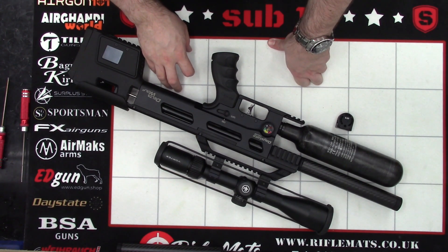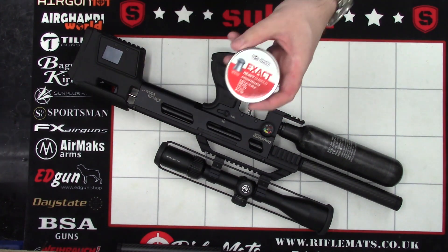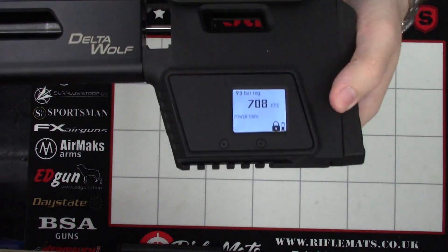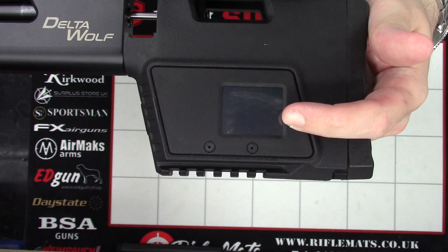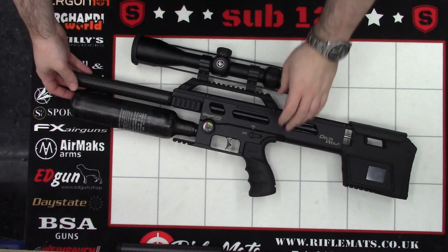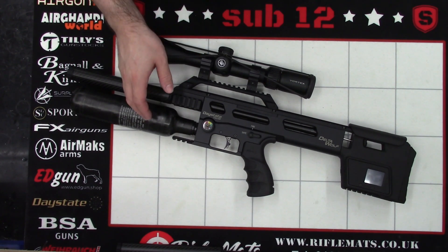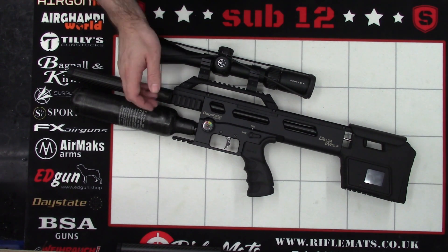So, a fairly quick process. What we'll do now is stick a couple of pellets through it and see what the power's running at. The pellets that we're going to be putting through it are JSB Heavies, and these pellets are 10.34 grain. Just did a few shots off cam — 708 fps, averaging around 705 to 710. So roughly the same sort of power, in the 11.5 to 11.6 foot-pounds range. Now the JSB Heavies are very, very efficient, so if we put a normal 8.44 grain in there, it may drop a little lower than that — but for me, that's not a big issue.